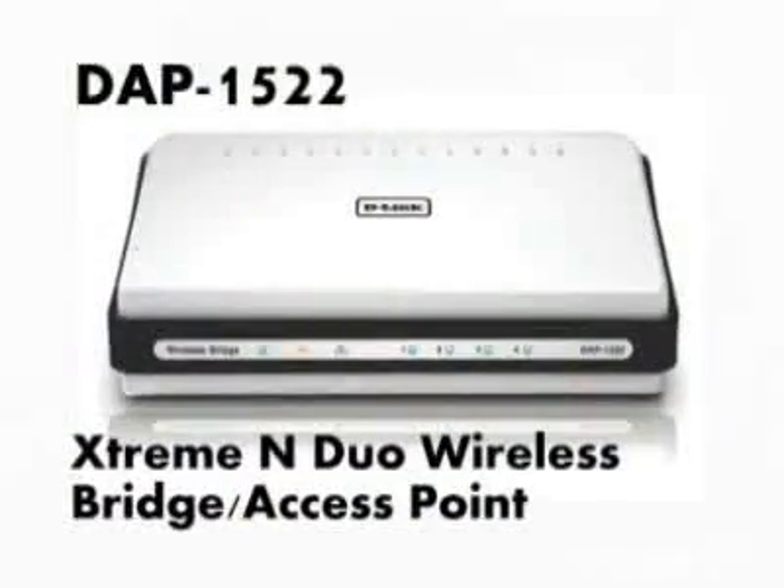Hi, my name is Trang. This is Dan Kelly, and you're watching D-Link TV. Today we're going to be talking about the DAP-1522, and Dan's going to be answering some questions that we have. Dan, so what does this product do? What is it for, and what are the main features?